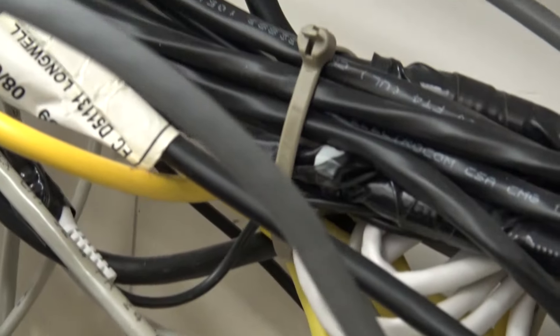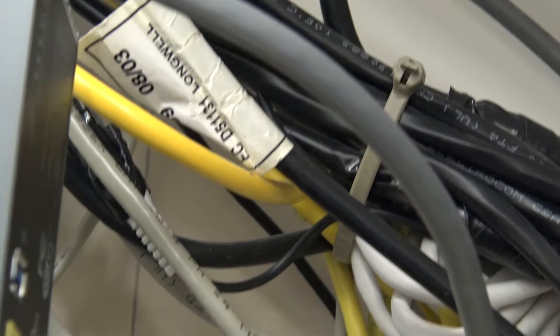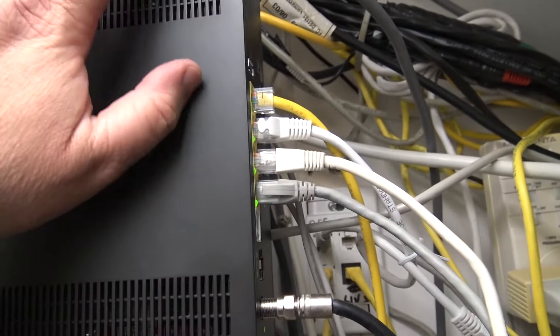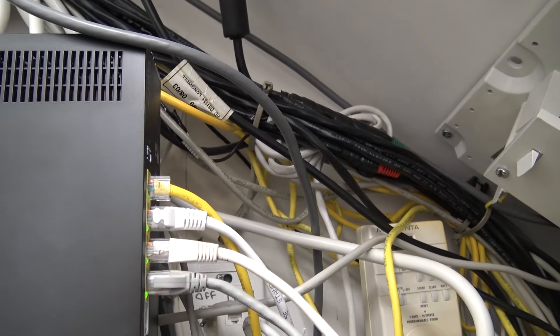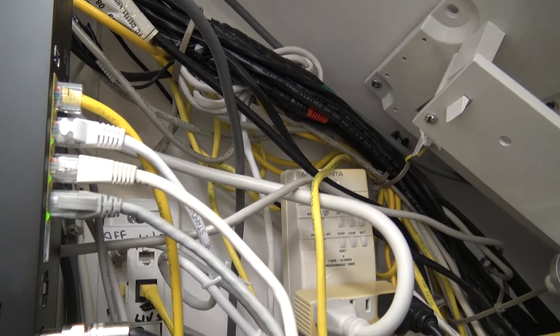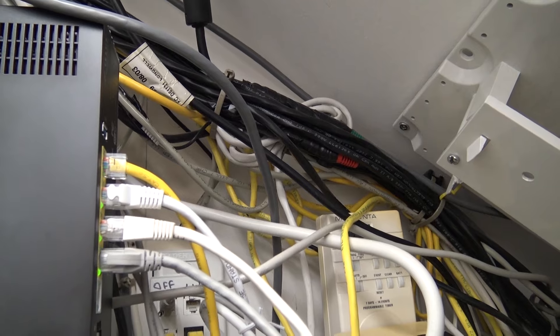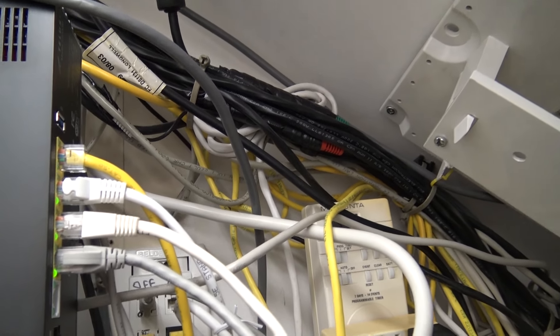I've been in some pretty nasty ones, but this is what they all generally look like inside — wires everywhere, switches and equipment, just organized chaos. Every one of these goes somewhere. One of these days I'll have to come in here and sort it out, because I've changed everything so many times there are a lot of redundant wires that have just been disconnected.